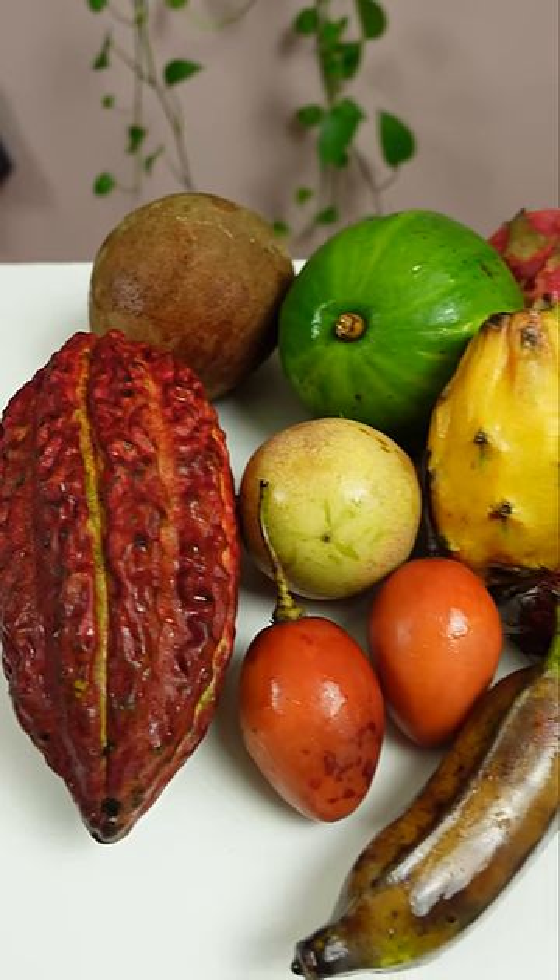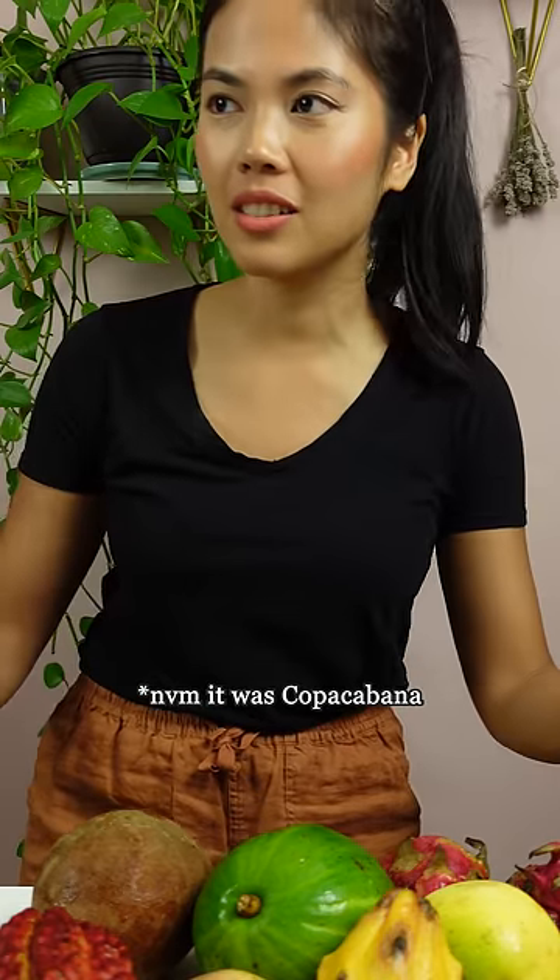Are there any here that you haven't tried before? I don't know why, but this kind of reminds me of like the song 'The Conga.' Looks like I could wear all this on a hat.